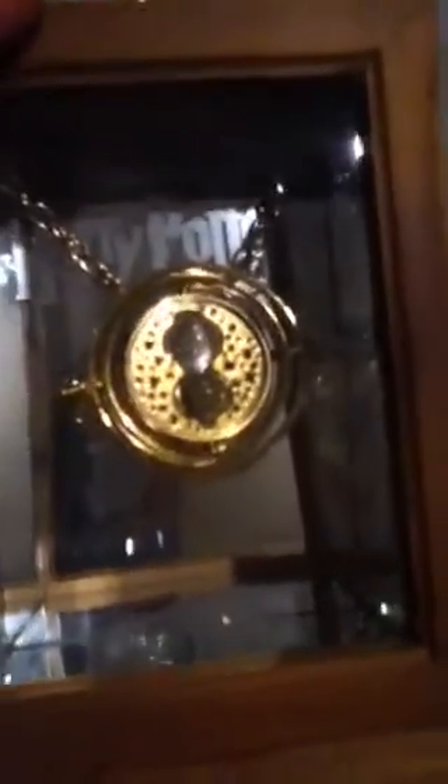Anyway, today I have the Time Turner — the one used by Hermione Granger in Harry Potter and the Prisoner of Azkaban. Here's the thing pulled up here; it holds the necklace in it, and here's the whole case. There's the Time Turner, and on the back it says Harry Potter and the Prisoner of Azkaban. There's a mirror there.